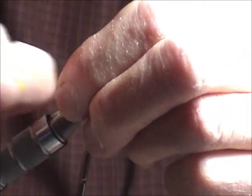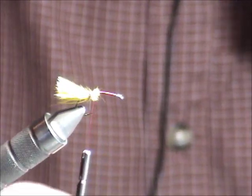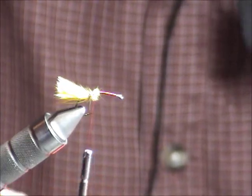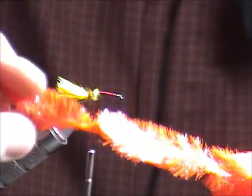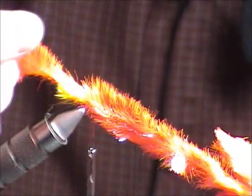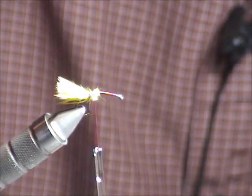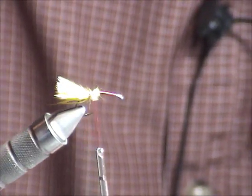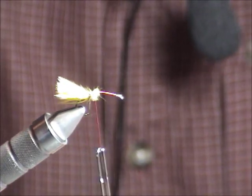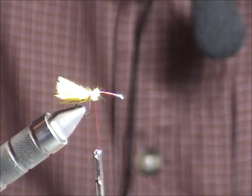I'm just going to break it off so it's a little bit shorter. The gel fritz is a very dense, flashy chenille. It comes in different diameters, different sizes, and it comes in UV as well. This one's just fluorescent orange.